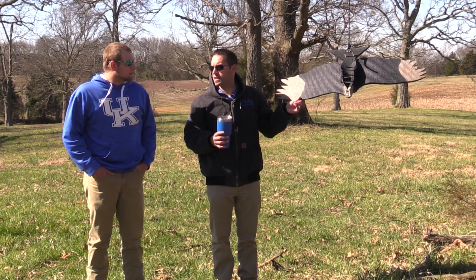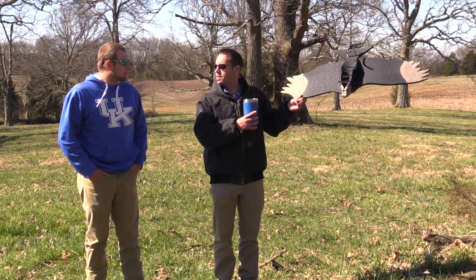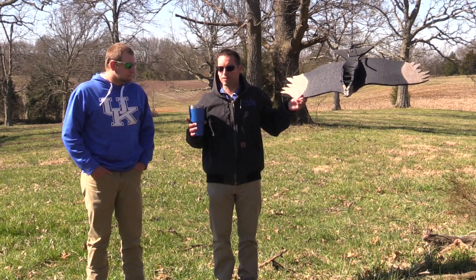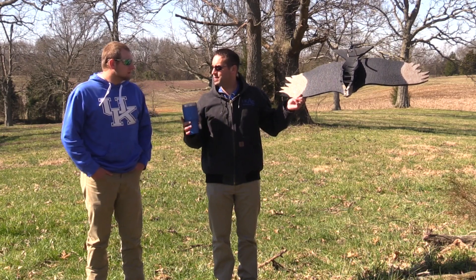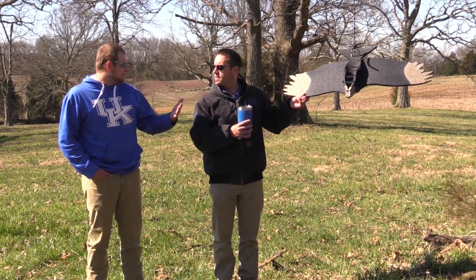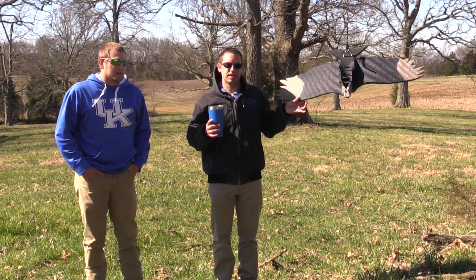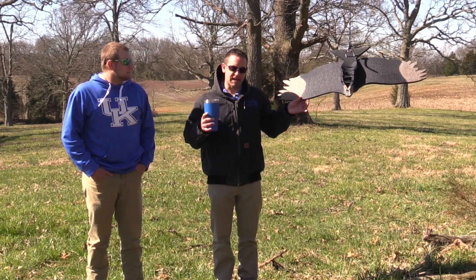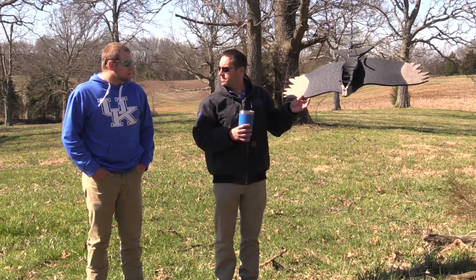Another thing I'd encourage our livestock producers to consider: you can't just take this effigy out and hang it up year-round and expect it to be effective. Vultures are smart birds. Just like any wild game, if we hang this up too long, they're going to get used to it and it's going to be much less effective. That's just another reason to have a shorter, more concise calving season — it's definitely going to help the effectiveness of these decoys.